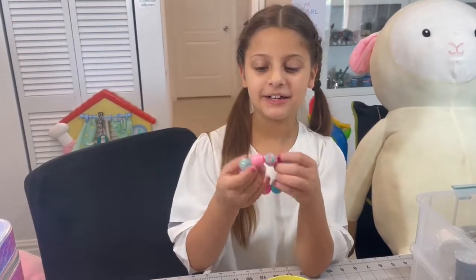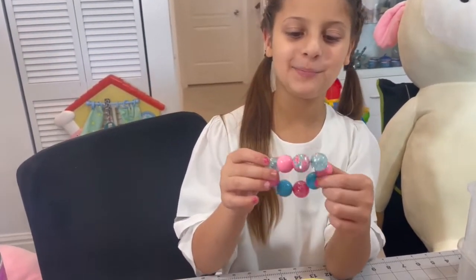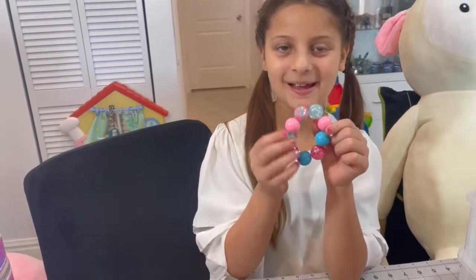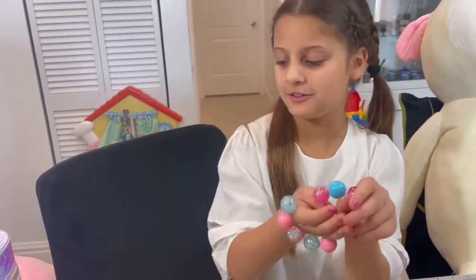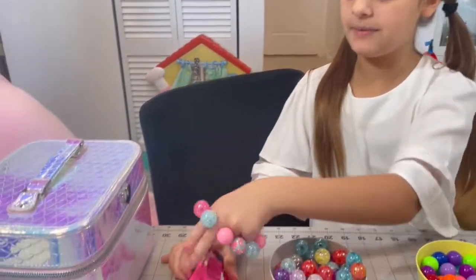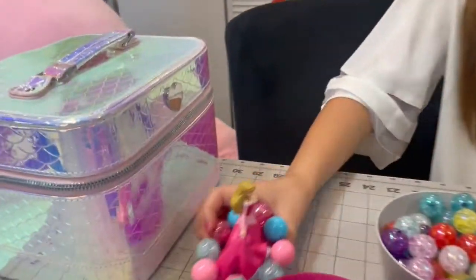Now we have our Aurora bracelet. It's really pretty — we already cut it and put all the balls in, and now we're just going to leave it with Aurora. And we're going to move on to the next princess.